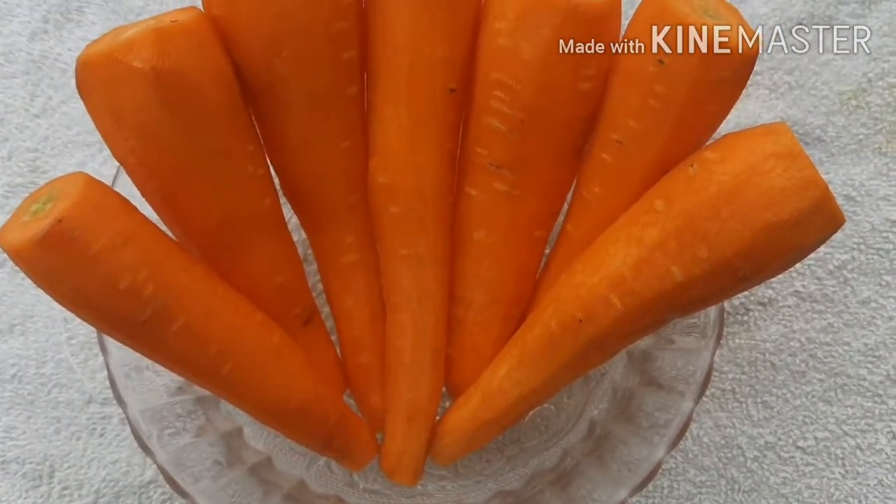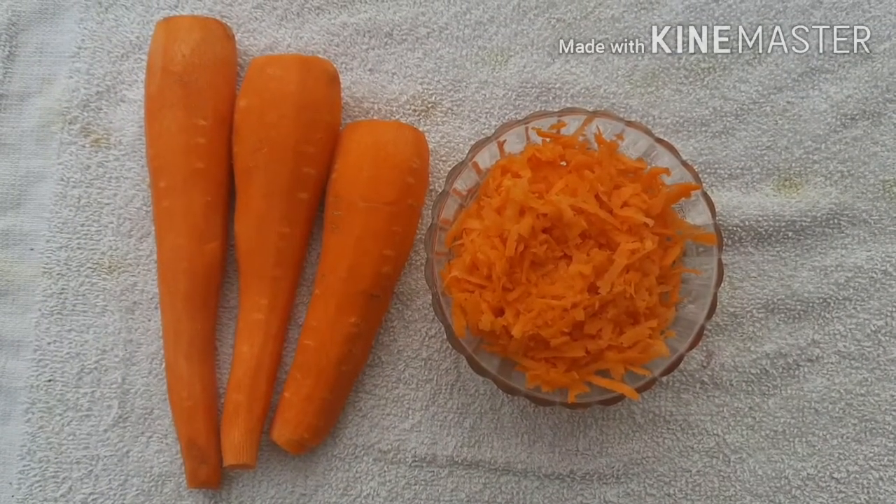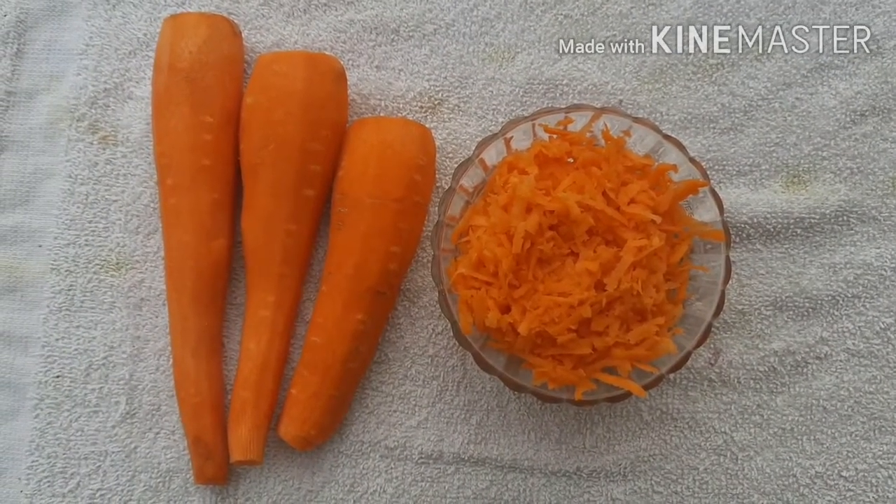These are the ingredients. We add the carrot and paste the raw ingredients.